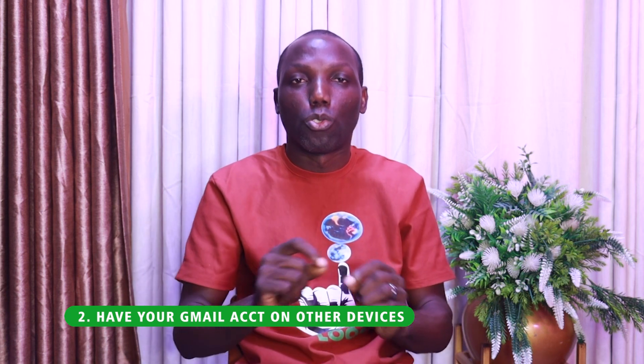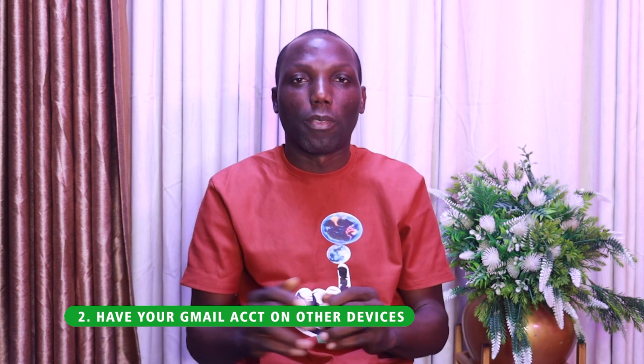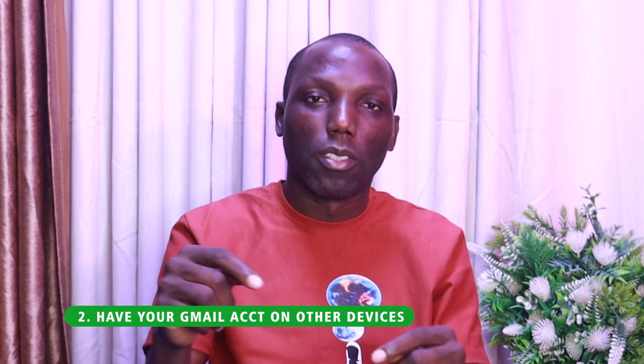You'll be able to access your phone through Google Find My Device. If you have any questions, drop them in the comment section. Ensure you subscribe to my YouTube channel. Thank you.